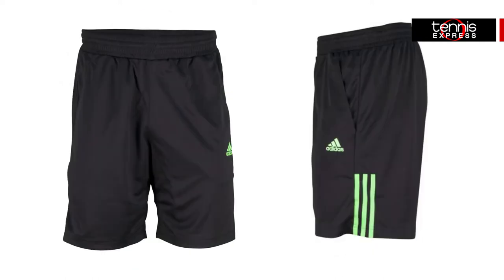The Galaxy shorts come in 8.5 and 9.5 inch inseams and are made with the same moisture wicking fabric that ensures dryness on the court.